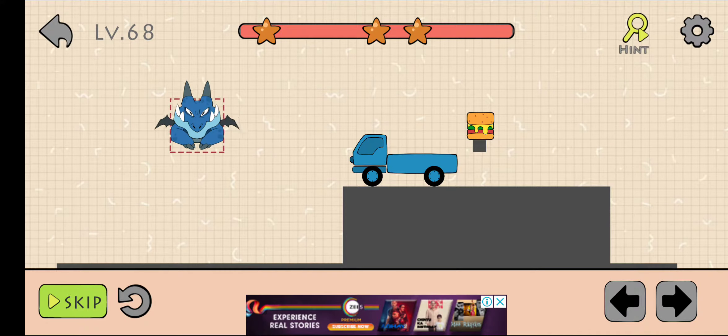What's up guys, welcome back to my channel. This is level 68 of Dino Brain. If you are watching this video, please subscribe to my channel. Thank you. Now firstly, press your finger on the right arrow.